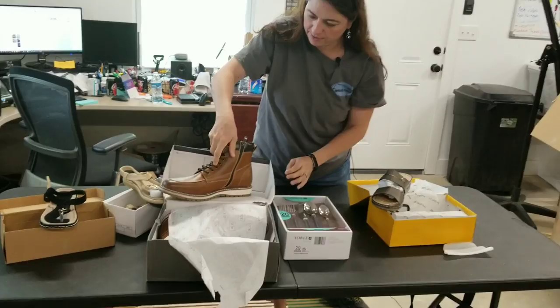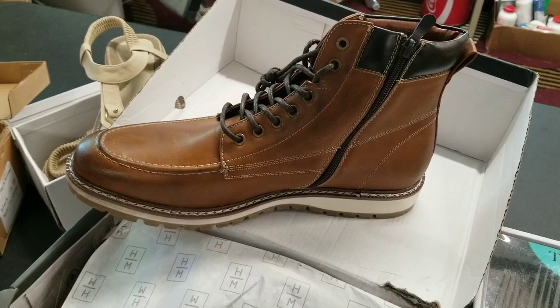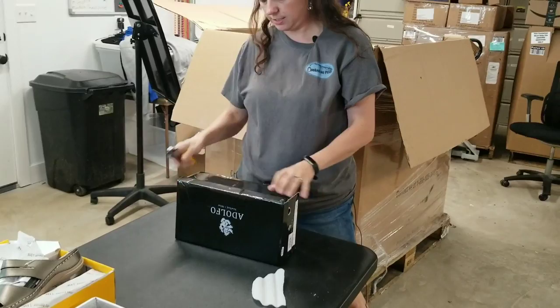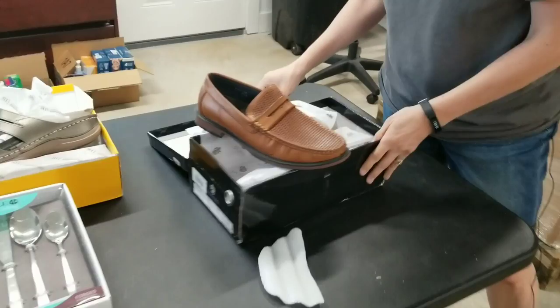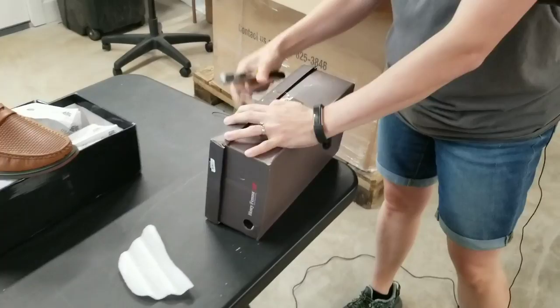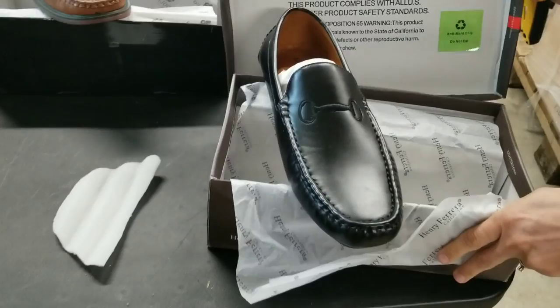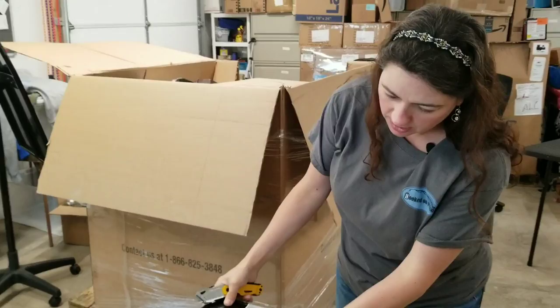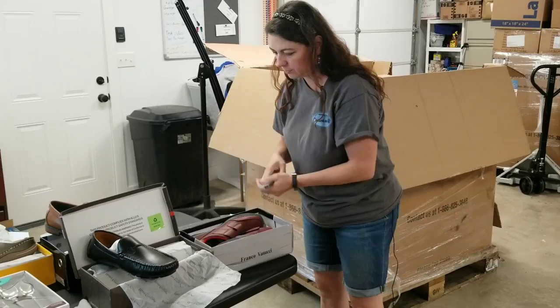Let's see what these are. Those are nice — really nice men's dress shoes, kind of dress boots. Adolfo, I think is how you pronounce it — correct me if I'm wrong. Some loafers there. Henry Ferreira. If you're interested in any of these, go ahead and check out my Poshmark store — they'll probably already be posted by the time this video goes out. If not, shoot me a message at hookedonpicking.com. We can always sell direct from there as well.